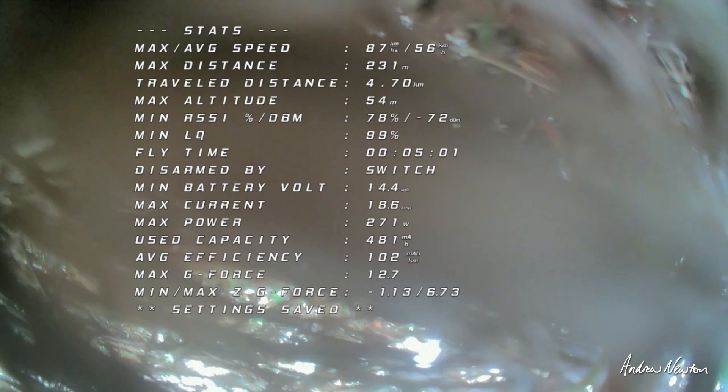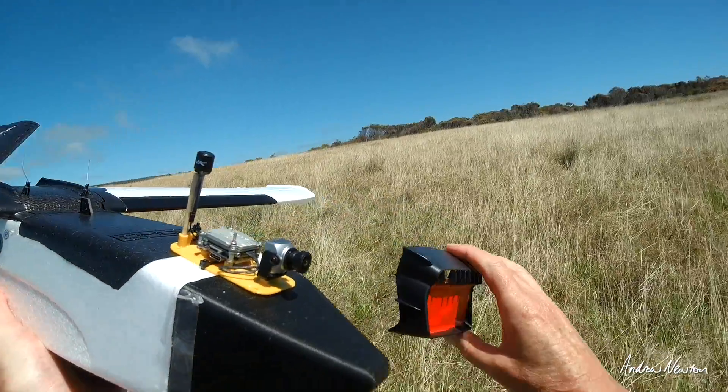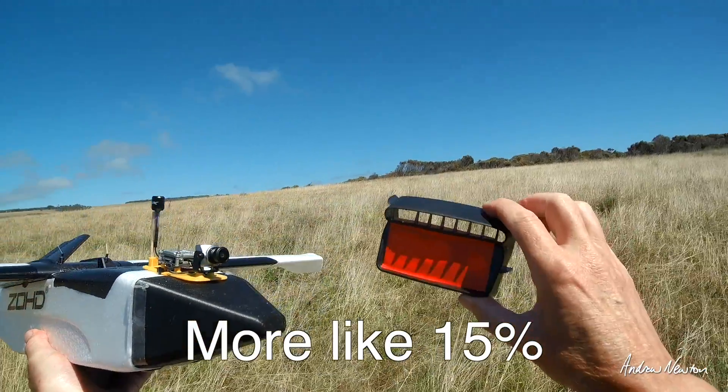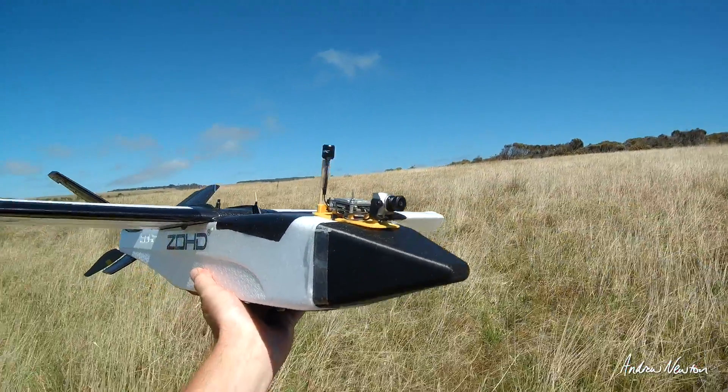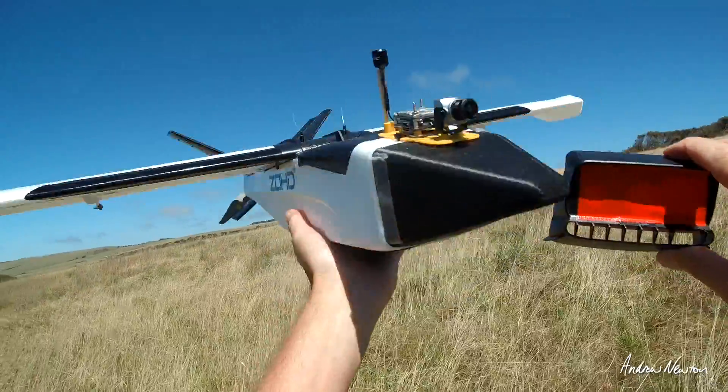So that is making a 15 to 20% difference in efficiency — that is a lot. That is good to see. I've got to say that is quite a surprise — that made a significant difference, almost 20% difference to the efficiency. Flat nose: inefficient. Pointy nose: much more efficient. That's fascinating. Thanks for watching, see you in the next video.